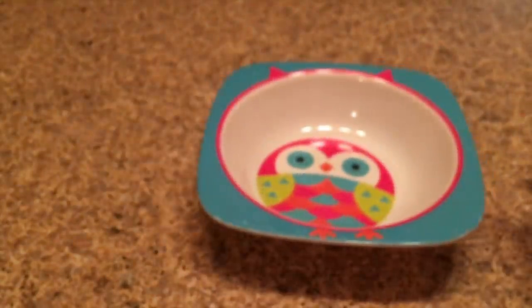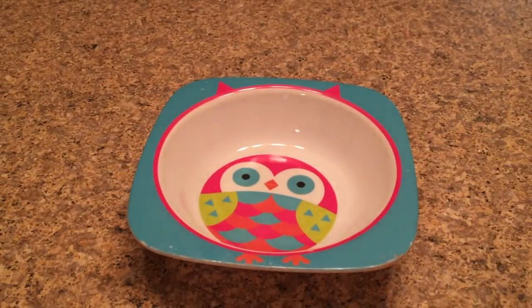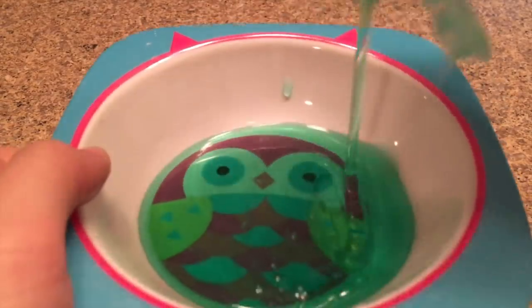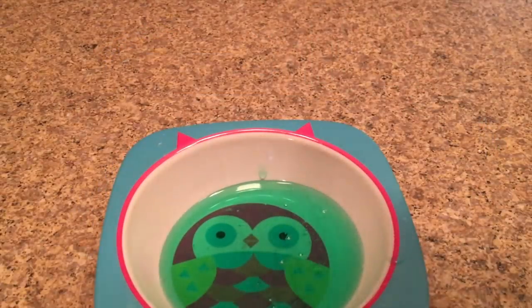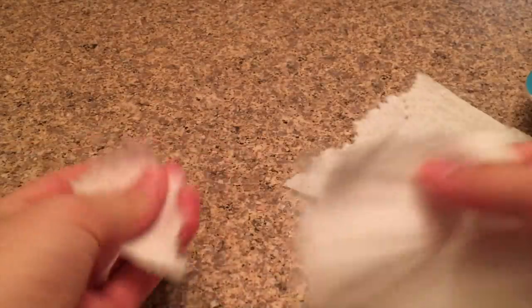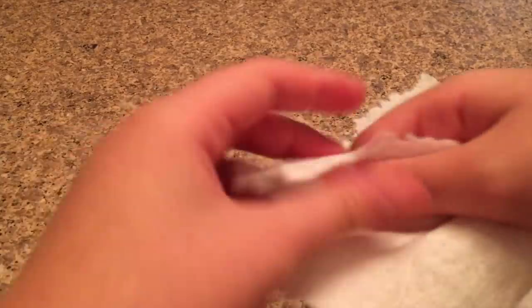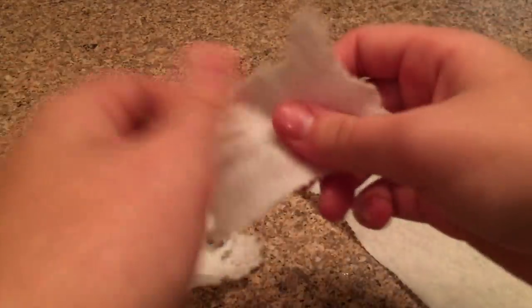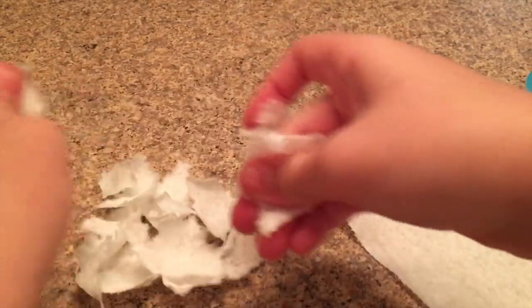I'm first going to take out my bowl and add in the dish soap. Add as much as you want — the more you add, the more slime you'll get. Now I'm going to shred up the paper towel to make the slime. I keep shredding it — I'm not going to use the entire sheet because I don't want it to get too clumpy.